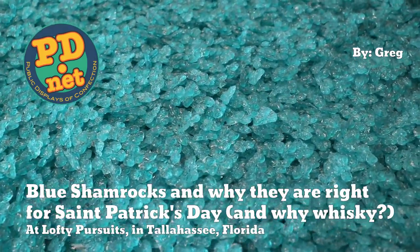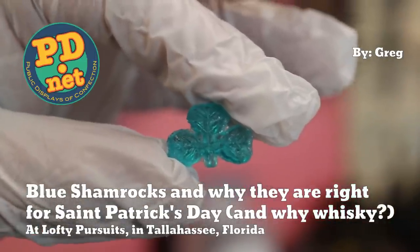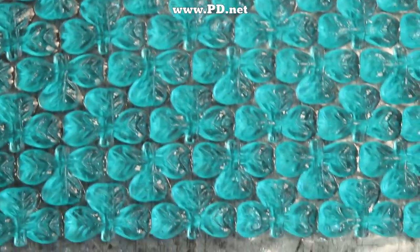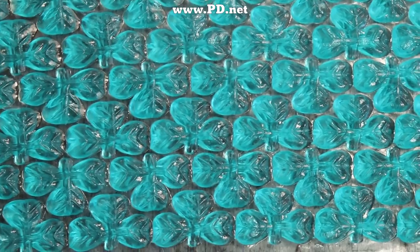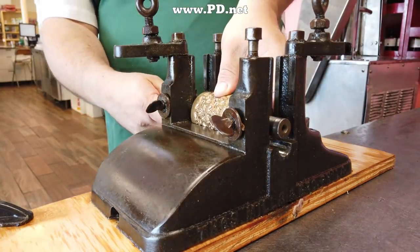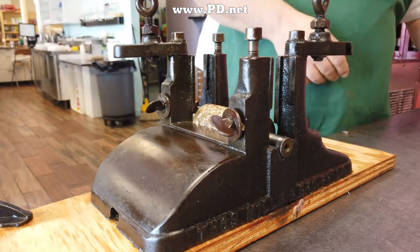Hello and welcome to Lofty Pursuits and Public Displays of Confection in Tallahassee, Florida. I'm Greg and here we make hard candy, and today we're going to make blue shamrocks for St. Patrick's Day. Blue, you might ask? Well, they're also going to be flavored in a vanilla whiskey blend. And while whiskey is clearly a modern symbol of St. Patrick's Day, was it back when St. Patrick was alive?